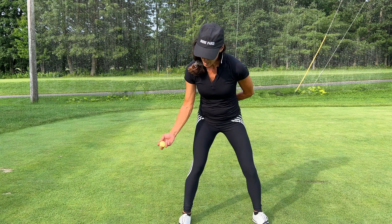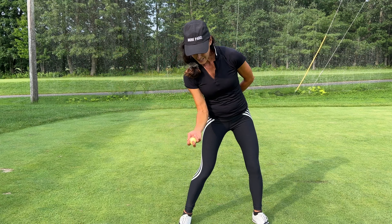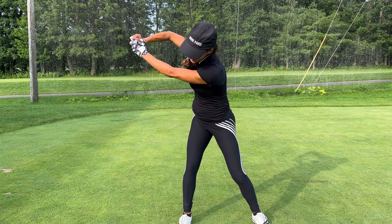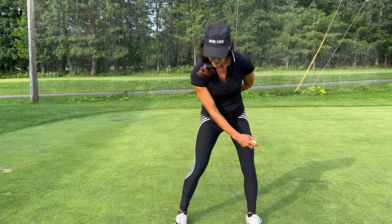If you're a player that gets to the top and has this kind of flurry, or this arm is flailing like this, it's a lot of work to do this. That's why I don't like having a flared arm like this, because it's just too much work to reroute it. Some elite players can do it, but I don't recommend that for recreational players.